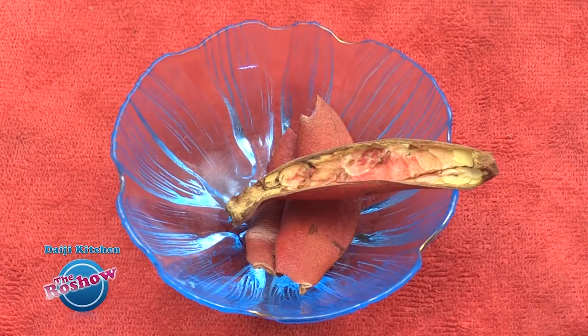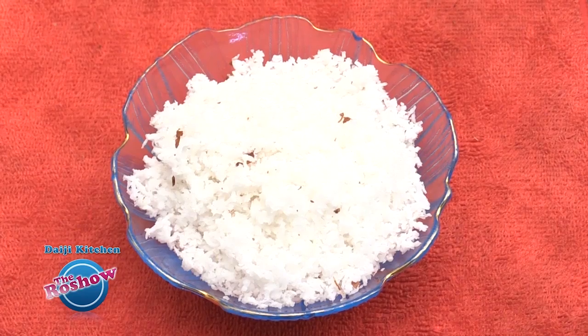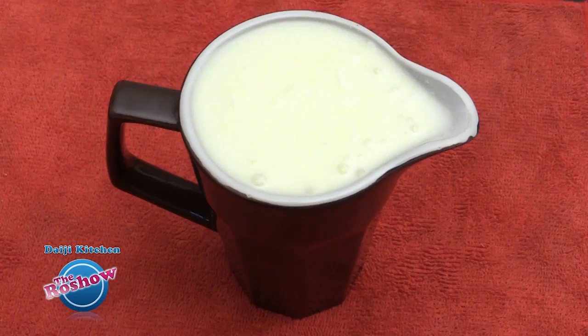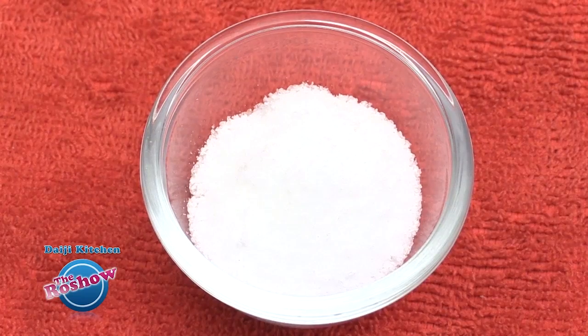Time to note the ingredients: 3 to 4 inch dried peel of pomegranate, half teaspoon cumin (jeera), half teaspoon pepper, 1 cup grated coconut, 1 cup curd, 1 teaspoon oil, and salt as per taste.